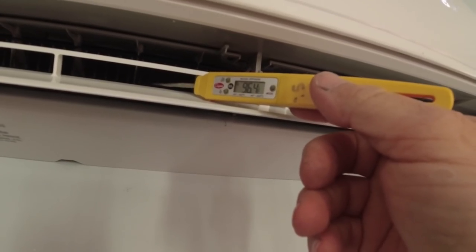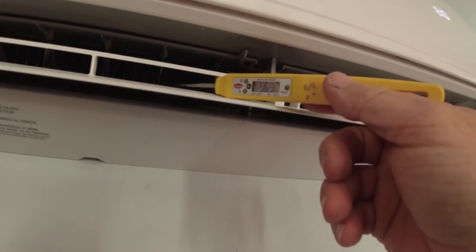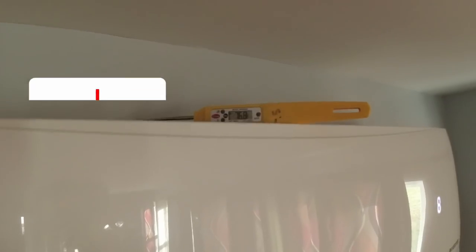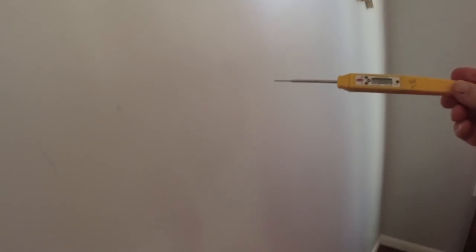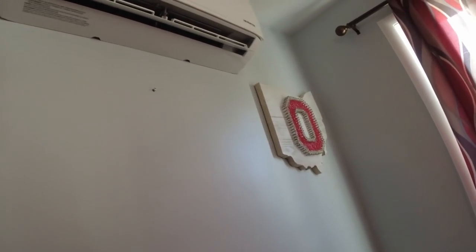What temperature do you usually set it at? Around 75. I've got 97 coming out and 77 going in — it's only 20 degrees delta T. Normally they can do a little better than that. I'm going to shut it down, we'll scan the coil inside and outside and see if maybe we have a small leak. I was checking it while it was running just to let it build pressure so if there is a leak it might show up a little easier.